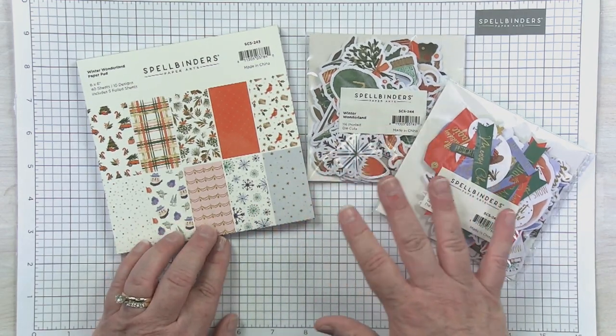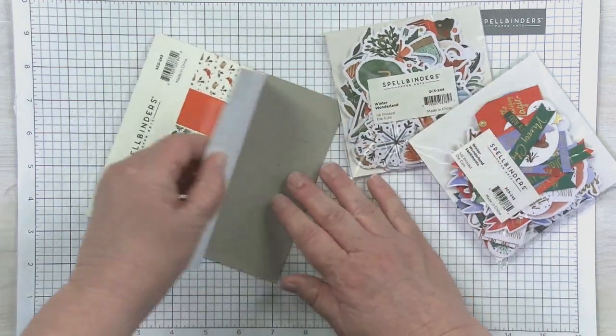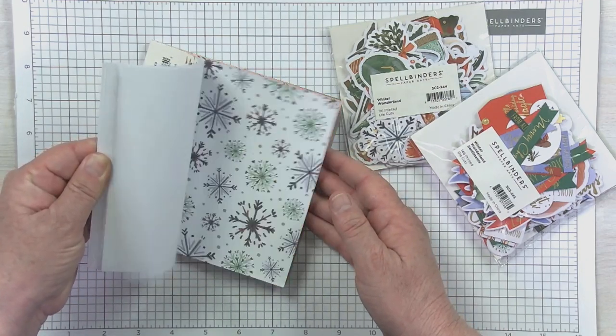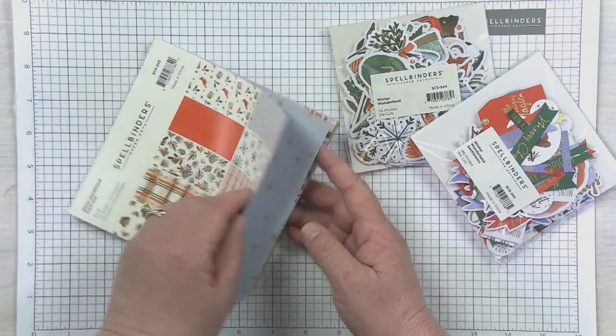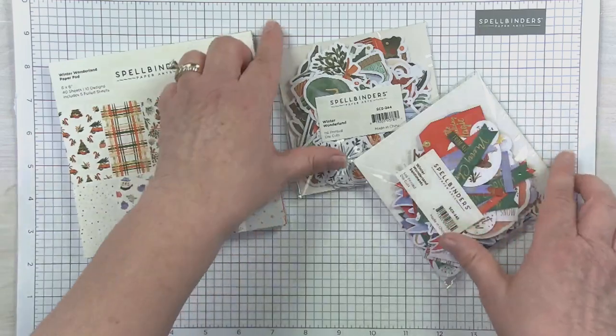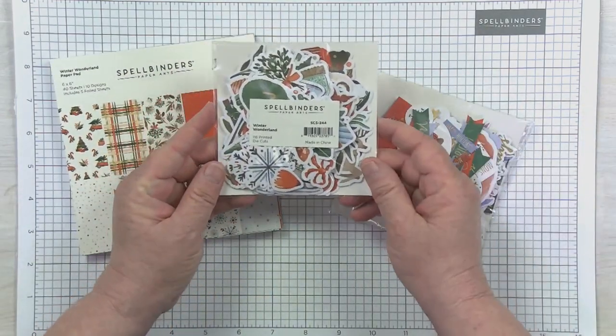You can already tell that a lot of the hard work is done for you. This is a six by six sheet with 10 different designs, each repeated four times, so you have plenty of patterned paper to work with. We started out creating this collection by saying we need a really cute patterned paper just for general card purposes. Then we thought, wouldn't it be cute to have matching die cuts?